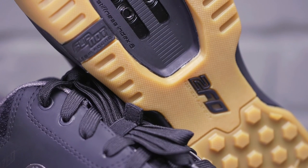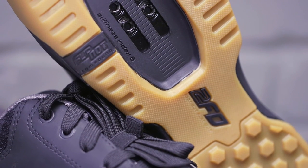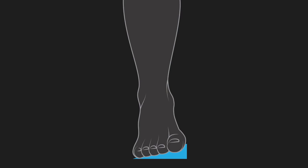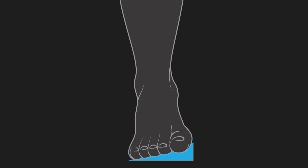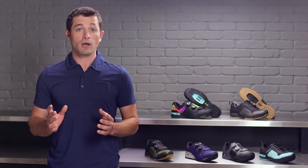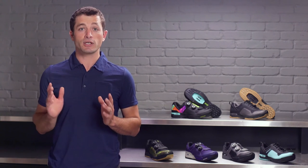The Varus Wedge, longitudinal arch support, and metatarsal button are the three features you will find in every Specialized shoe. The Varus Wedge has 1.5 millimeters of angulation in the forefoot, which can be increased or decreased for the unique structure of your foot. The result of the Varus Wedge is that it aligns your ankle, knee, and hip, increasing power and decreasing the chance of injury.